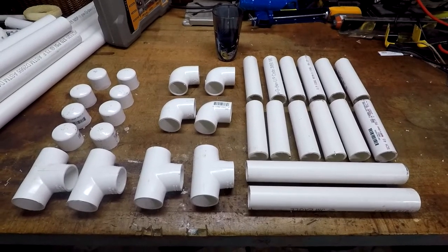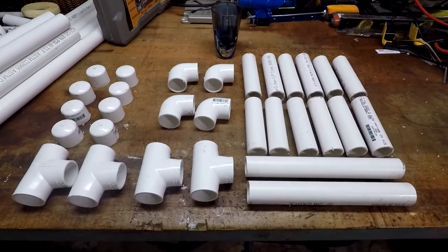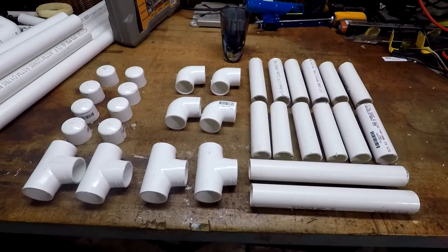We're going to be making our parallettes out of standard schedule 40 PVC pipe. I went with one and a quarter inch diameter. If you have smaller hands you can go with one inch diameter, but I wouldn't go any smaller than that just for structural reasons.